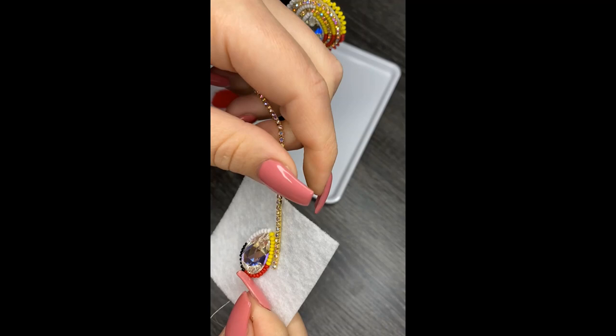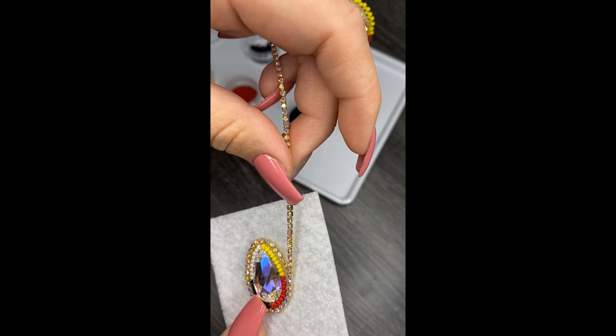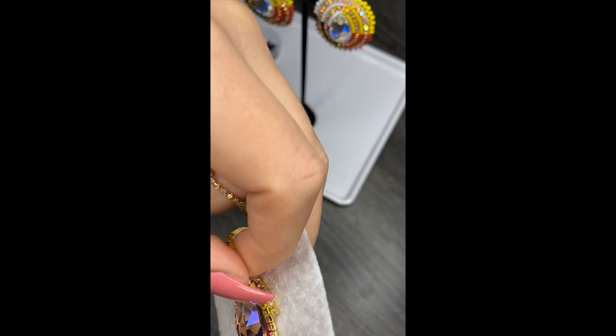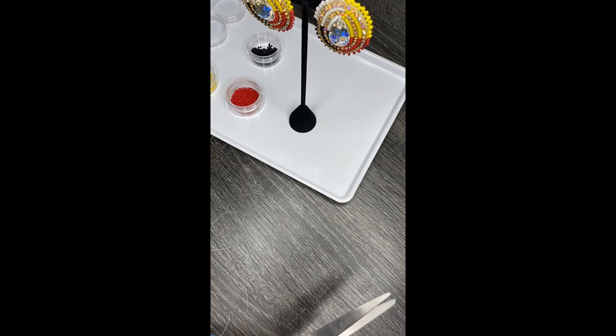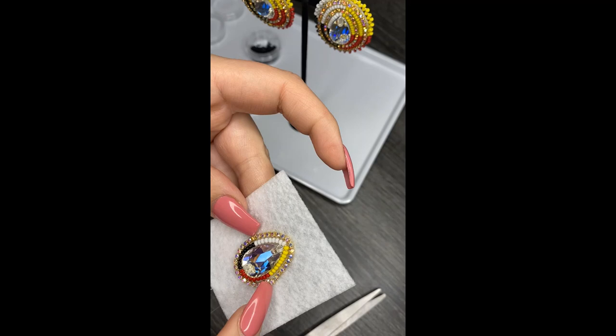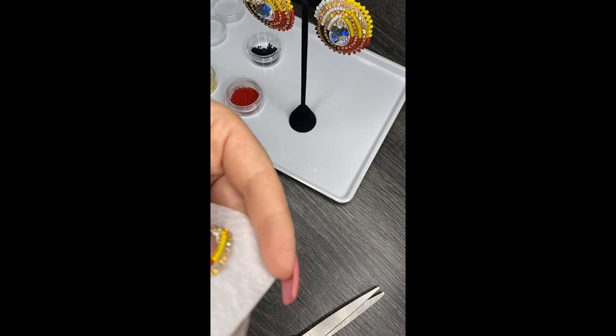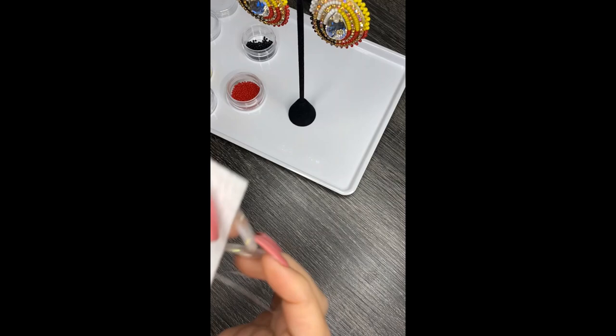Now I've done my rhinestone banding. You're going to cut your rhinestone banding — eyeball it and see where you want to cut. Sometimes there's going to be a gap, which is fine — it's not going to link up perfectly. This one links up pretty nicely, but sometimes there's a bit of a gap and that's totally fine. Once you cut it, just finish securing them down and then you'll be on to your next row of beads.